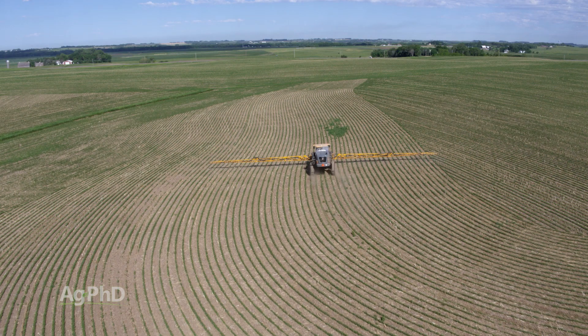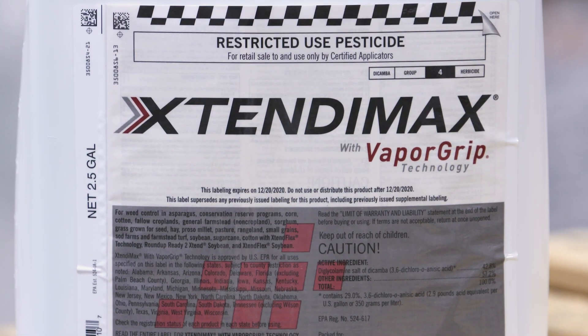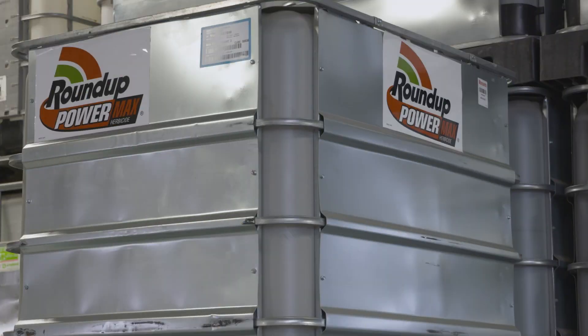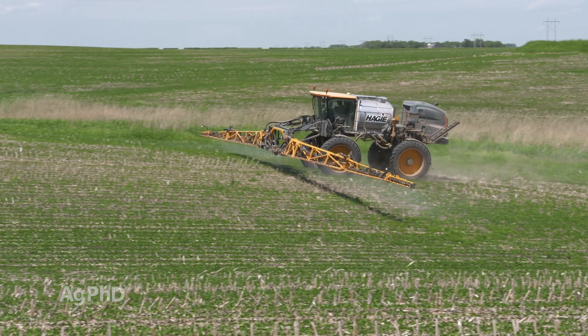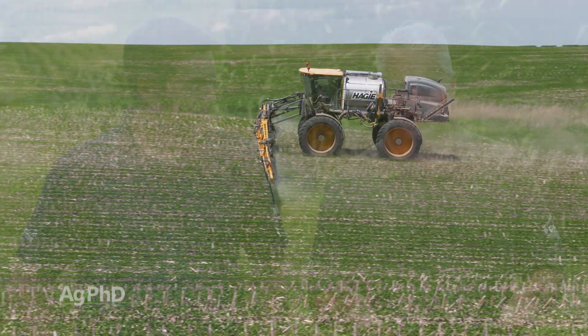Post-emerge, you should be able to control redroot pigweed just fine with any of the dicamba products on Xtend crops, you've got Liberty, you've got Roundup — so there are lots of options in all the traited crops. Now what if you have conventional soybeans? How do you control redroot pigweed then?